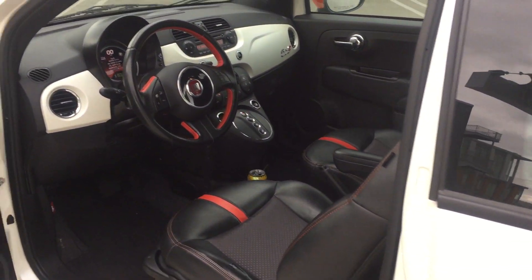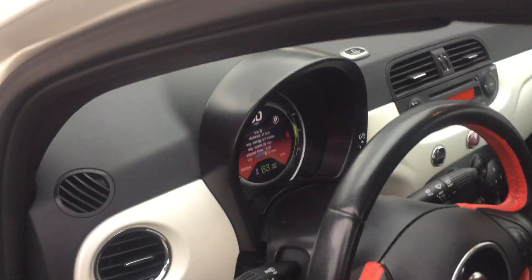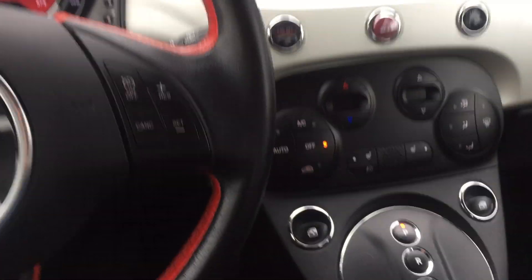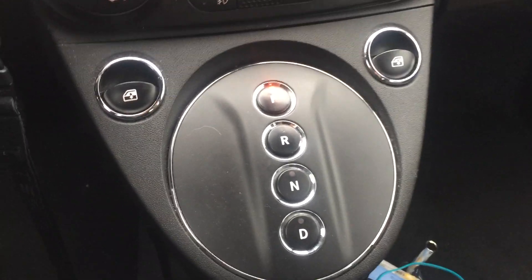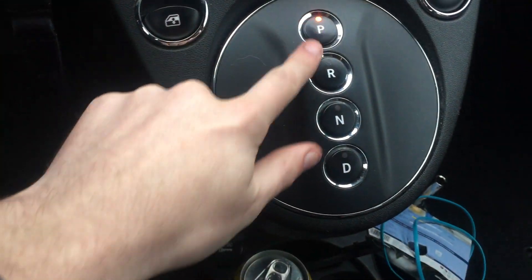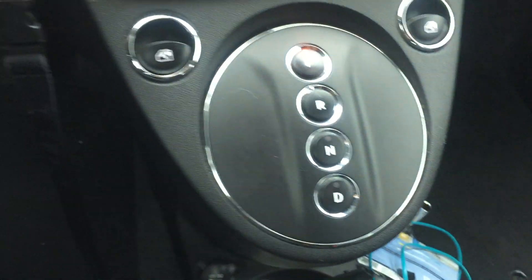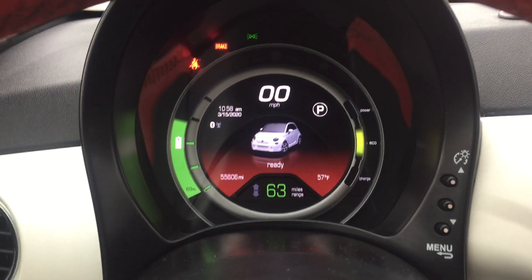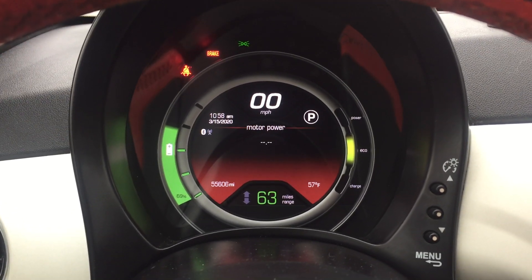Inside it looks pretty similar to a regular gasoline Fiat 500. It's got a push-button gear select — park, reverse, neutral, and drive. The dash display has a couple of different modes that you can go through.